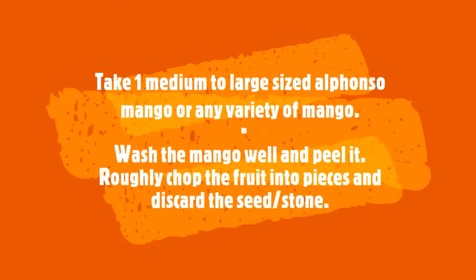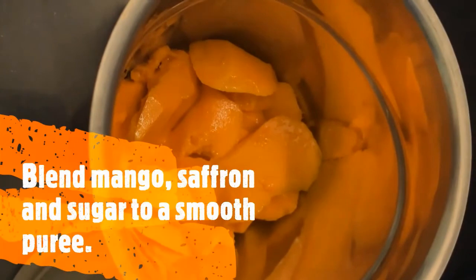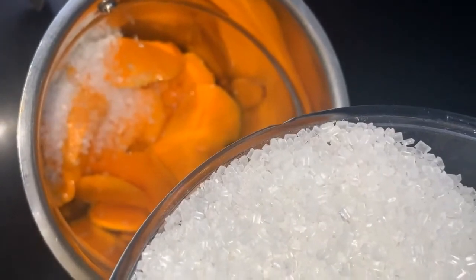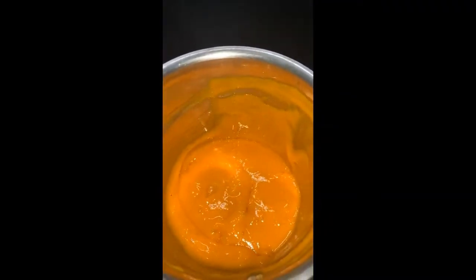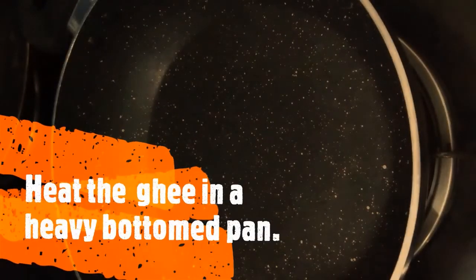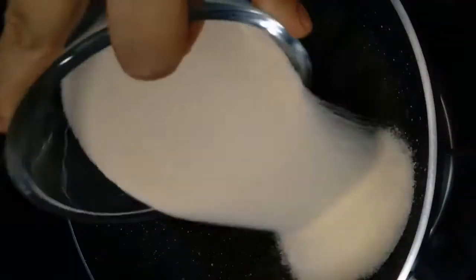Wash the mangoes well, then peel them, chop them, and discard the seeds. Now add the mango, saffron, and sugar into a blender and make a smooth puree. Heat ghee in a pan.